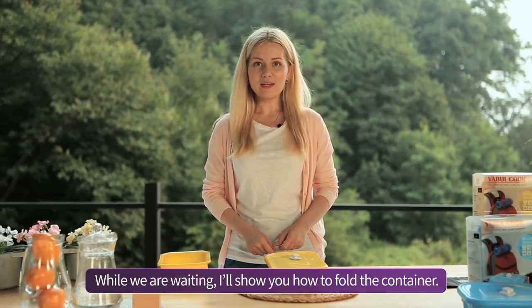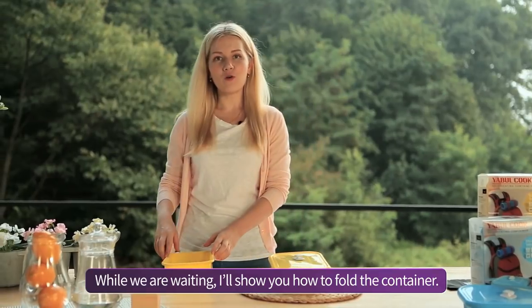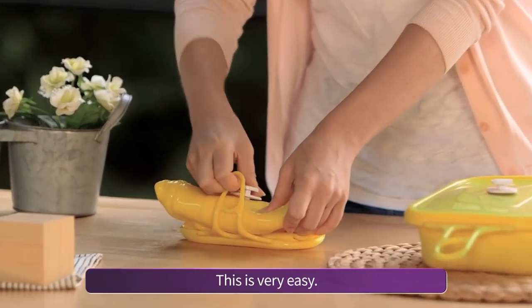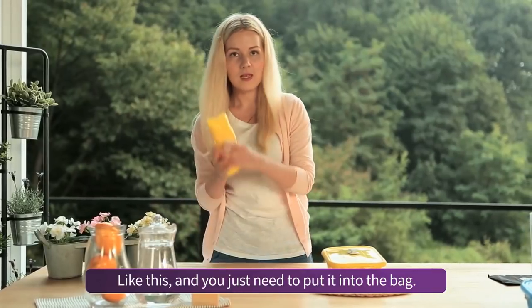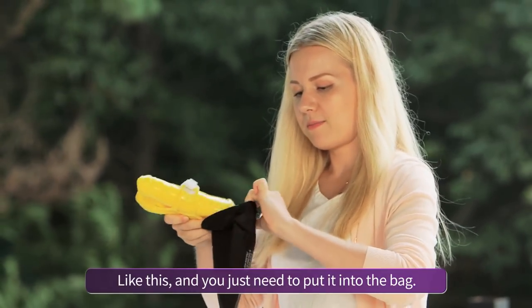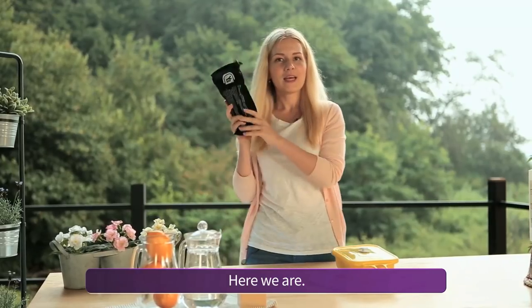While we are waiting, I'll show you how to fold the container. This is very easy — like this. Then you just need to put it into the bag. Here we are.